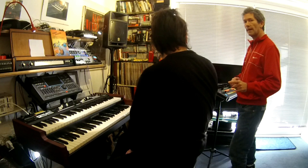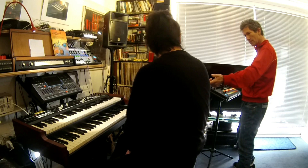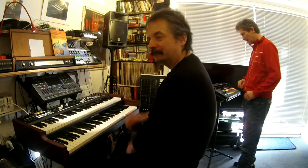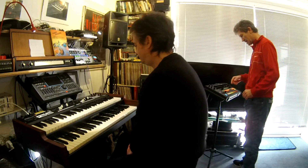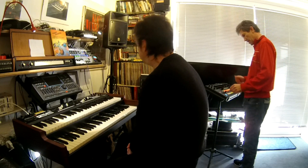This is Dave Brubeck's Unsquare Dance in 7/4 time on organ — on Hammond SKX — and I'm going to try and do that 7/4 rhythm on this Behringer Rhythm Designer RD8. So let's go.